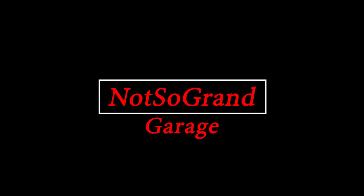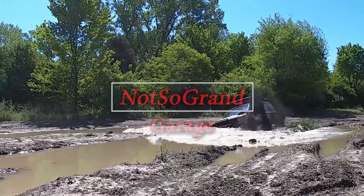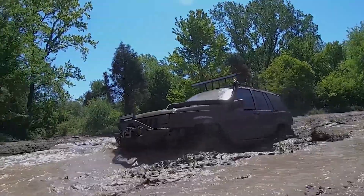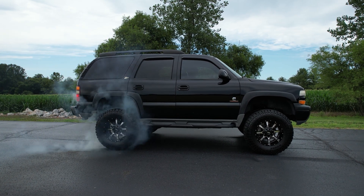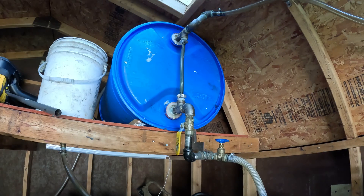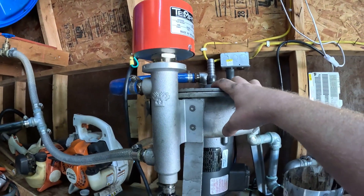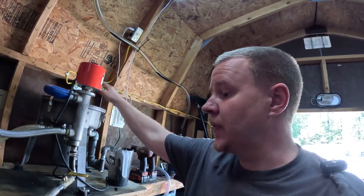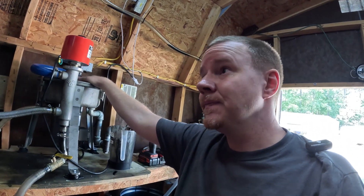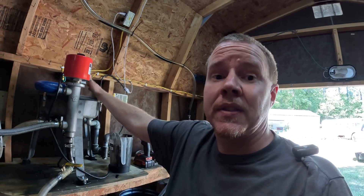Step one is the feed drum. Let's get at it. This video series is going to focus on direct drive units. I run a WVO Design 6,000 RPM centrifuge with the heater setup and the booster cone. This is the 120-volt model. Love the unit — it's been fantastic, and that's why I started selling them.